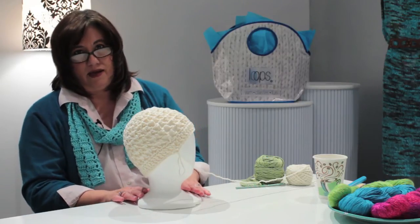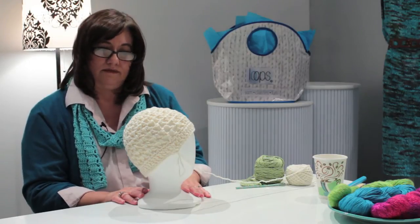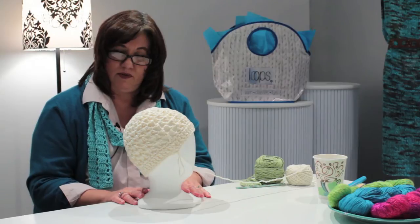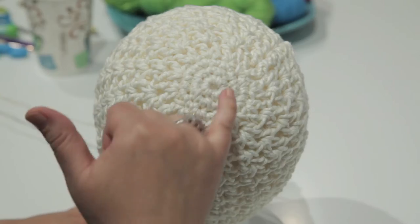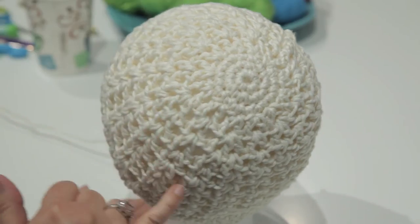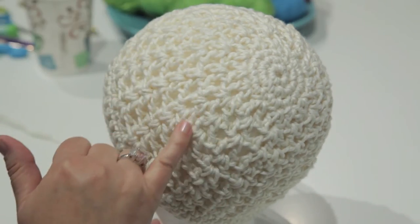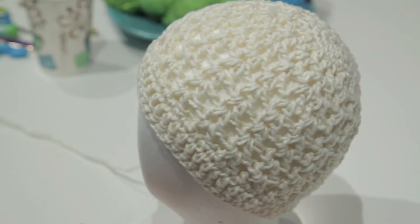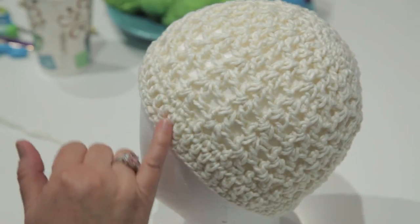This particular hat that I've made is 100% cotton, and it was made with a very simple lacy stitch that I'm going to show you today. It starts in the center with a circle, and then it continues with double crochet V-stitches going down the sides and continues with a simple double crochet brim.